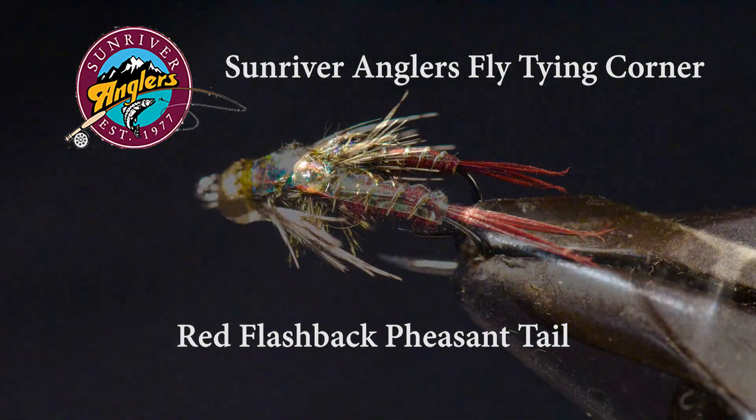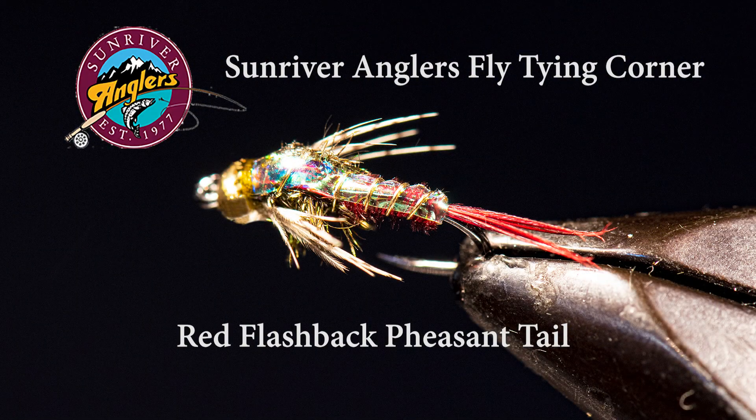I also fish this quite a bit up at East Lake as a dropper fly under an indicator, and I've had very good success on the upper Deschutes fooling those large brook trout that migrate up from Crane Prairie during the summer. So give this fly a try — I think you'll like it and it will become a permanent part of your fly box.